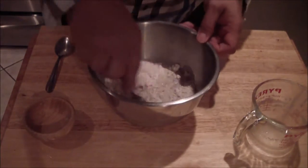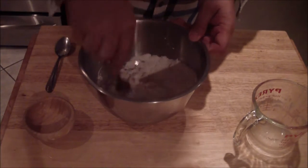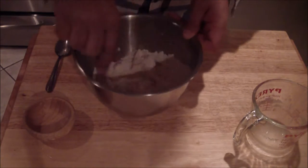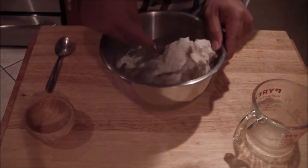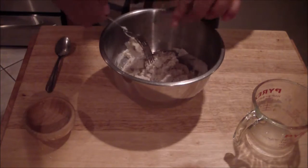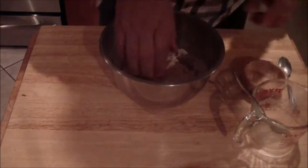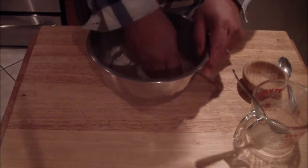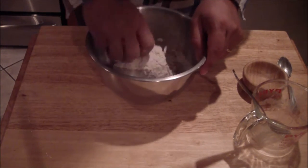You're going to mix it up into a ball. You start it out just like this with a fork. Once it comes together, bring it on your work surface and work it in.